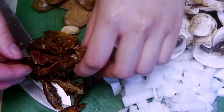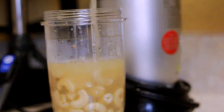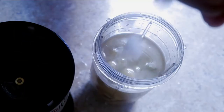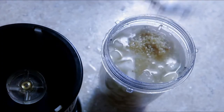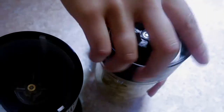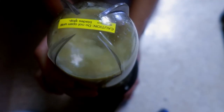Once you have all your veggies prepped and set aside, make your sauce. For the sauce you're going to want to use the mushroom stock, cashews, apple cider vinegar, lemon juice, onions, garlic, and your seasonings. I used Italian seasoning, salt, pepper, and nutritional yeast. Blend it all together and taste it at the end just to make sure it tastes good, and season as needed.